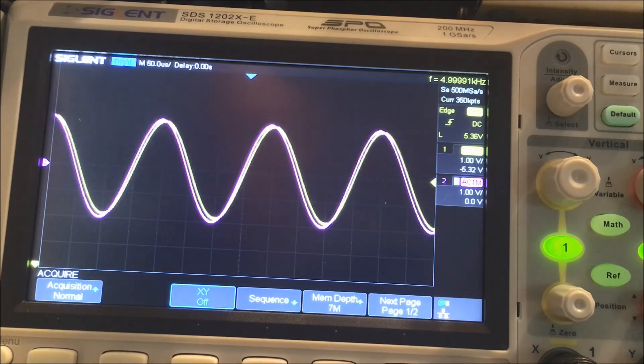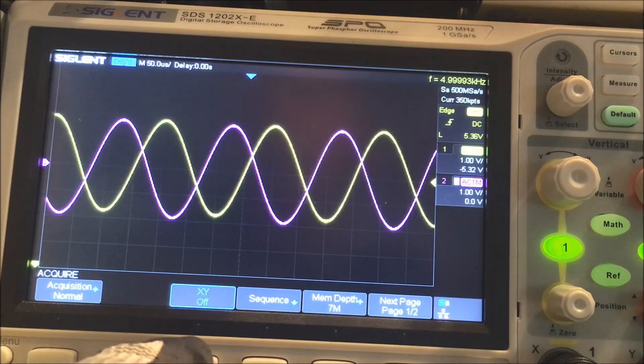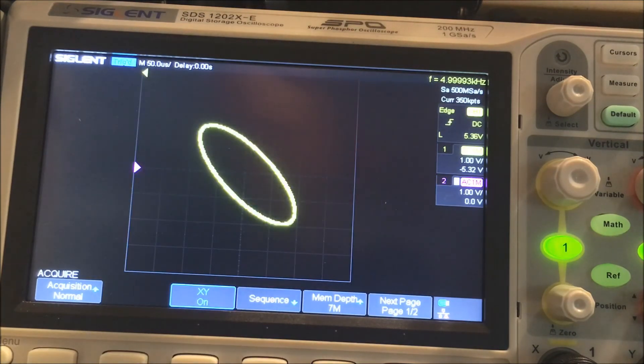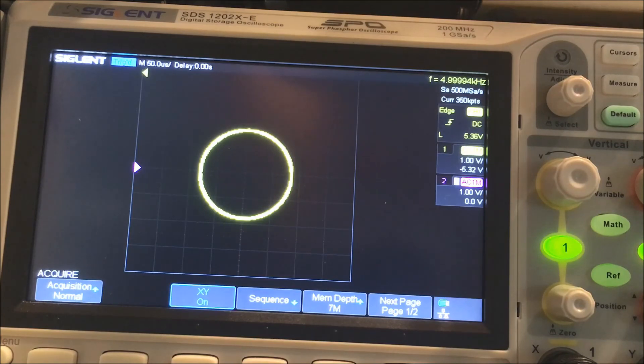Anyway, that's my phase shifter. I'll go back to the XY pattern — and there we are. That's it. Thank you.